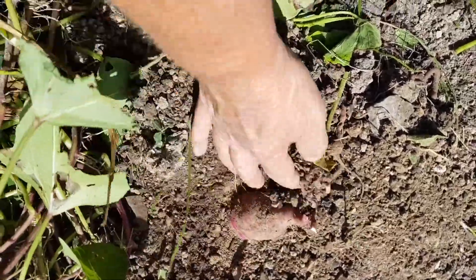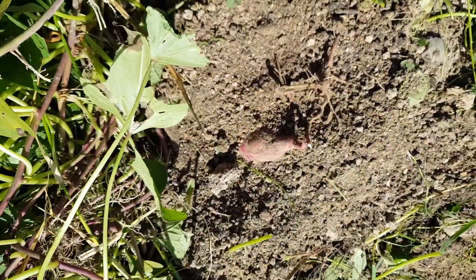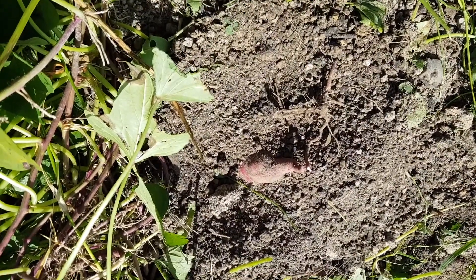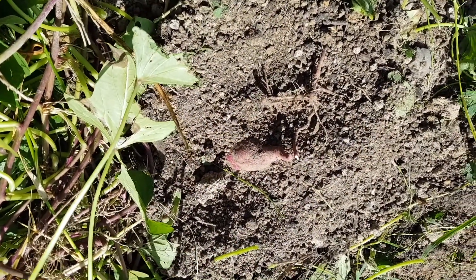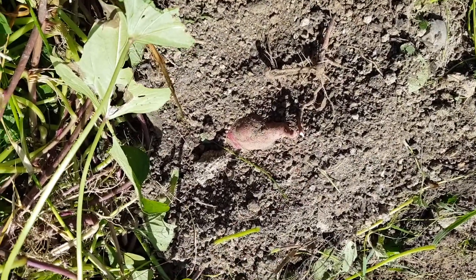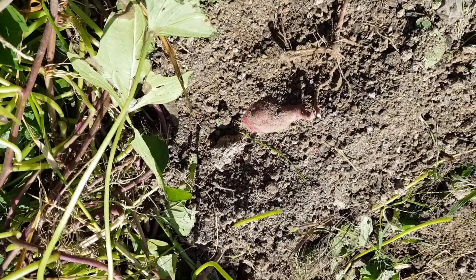I'll start digging in this mound and see what I come up with. I expect I'll get the same amount from this mound. The tubers usually grow underneath where you've planted them — it doesn't mean you won't find them in other places, but your main amount will be there.